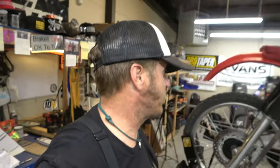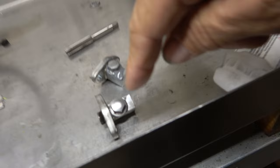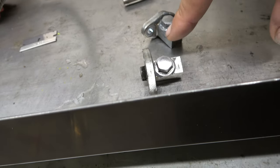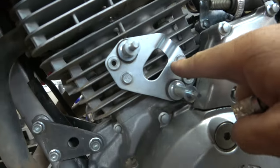If you guys remember from last week's schlog, we took the intake ports for the AIS off, ground off the hoses which are still down there, tapped the holes, put some JB Weld on them, and now these things are all sealed up. We're gonna put those back on the bike, take this ugly abomination off, and then fire this thing up and see how it runs.